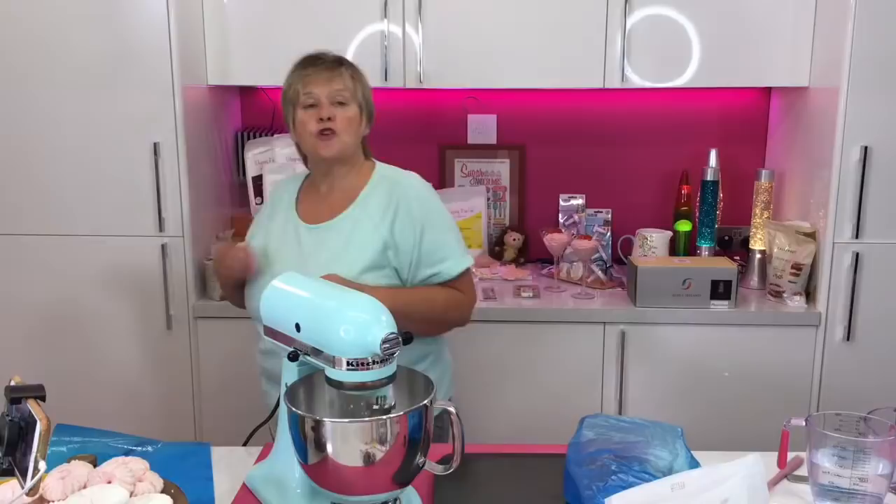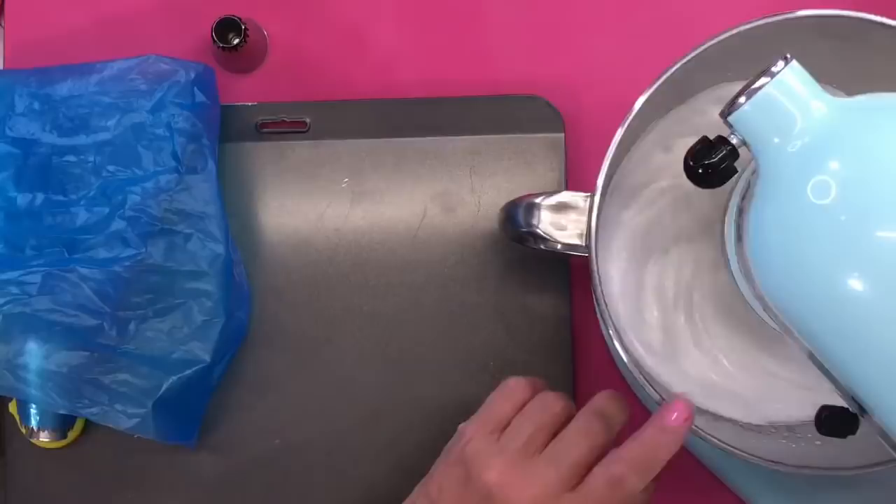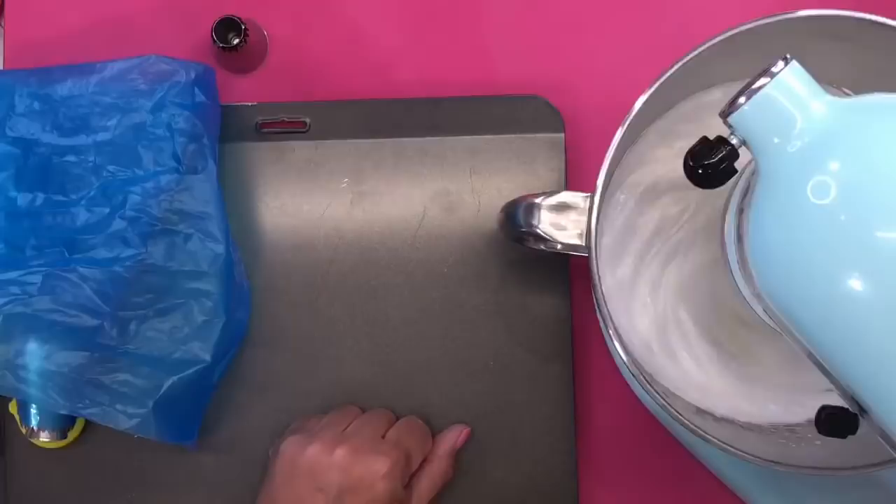I'm going to turn the oven on to 100 degrees C. As you can see, it's starting to form and go stiff now. This is going to take just a couple more minutes to get to the very stiff peaks. You need grease proof paper — just cut to the sides of your baking tray.